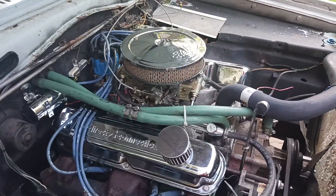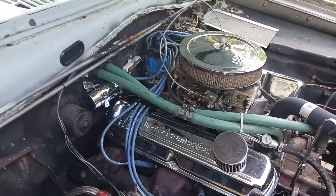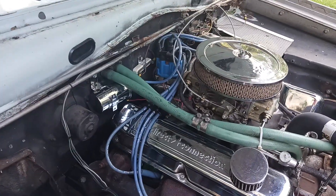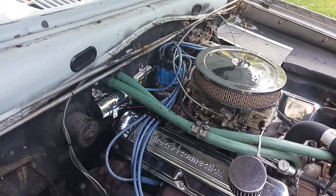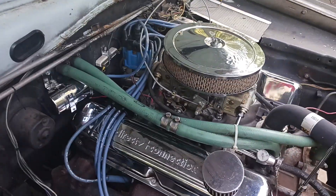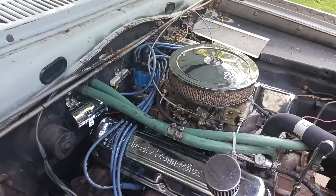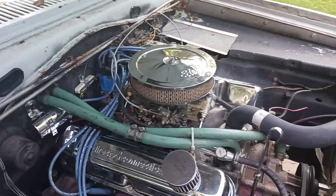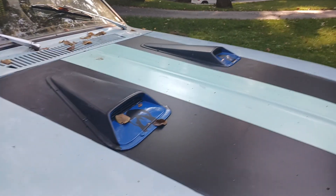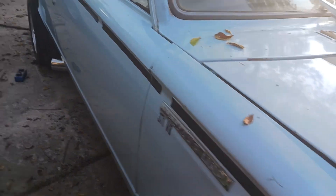Hey people, just a short video here. Got the coil changed out, it's underneath the heater hose — you can see it was mounted up on the motor down there. Now I can get to my distributor a whole lot easier. Haven't done the fuel rail yet, but it's getting there.